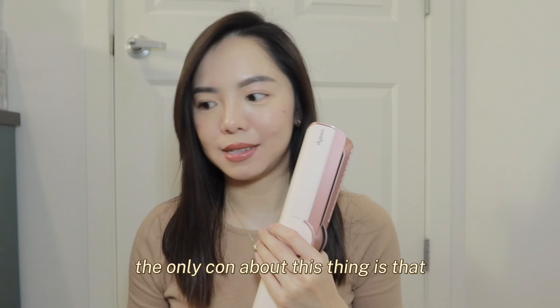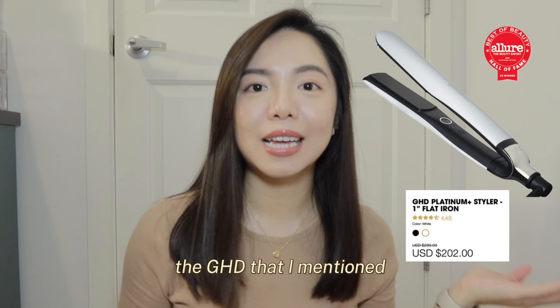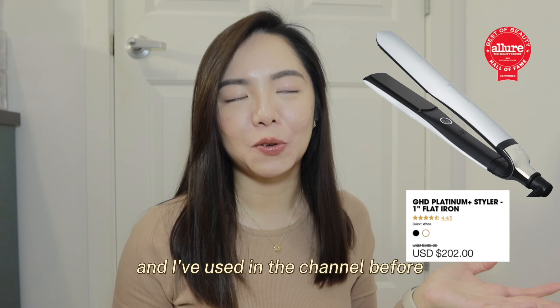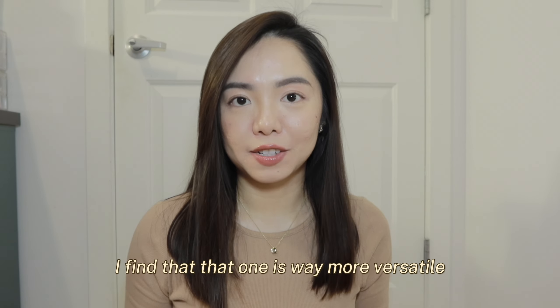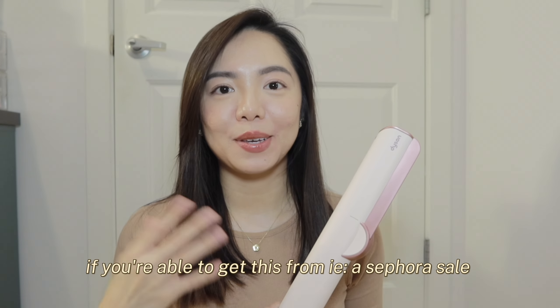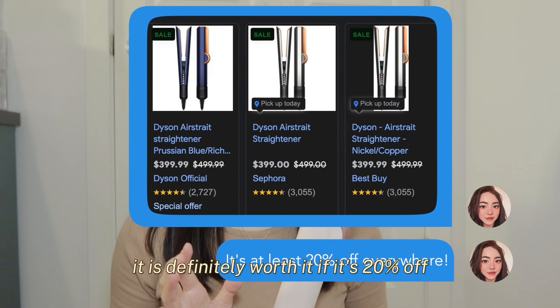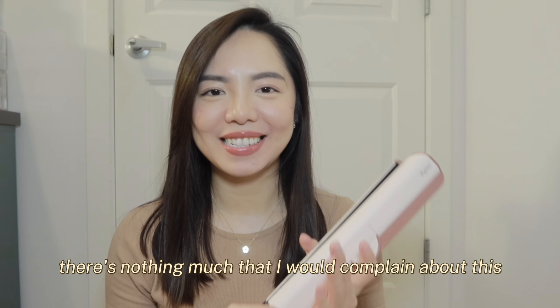The only con is that it's slightly more pricey compared to regular flat irons. The GHD that I've used on the channel before is way more versatile because you can do curly hair and straighten your hair as well. If you're able to get this from a Sephora sale, it's definitely worth it at 20% off. There's nothing much that I would complain about.